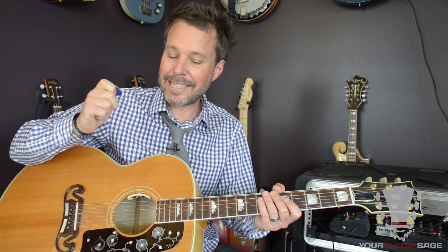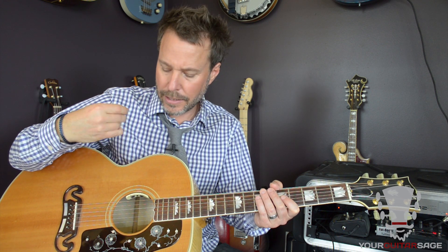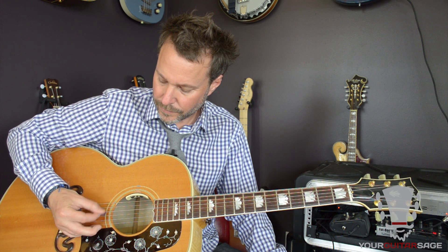What this does is build a stellar technique in regards to pressure — how much pressure you should put on the string, how far you should push through, at what angle you should be holding your pick. This technique takes care of a ton of different small movements that need to happen in order to be accurate with your picking. It takes care of all of them. Now we're going to pick through strings four and three and rest on string two, then do three and two and rest on one.